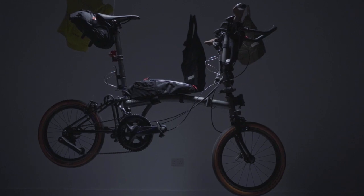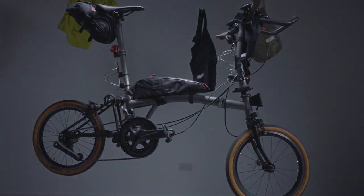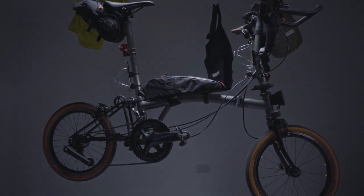My name's James Sennard and in July I rode from Land's End to John O'Groats on a Brompton — that's 1,347 kilometres in three and a bit days. For this trip I was supported by Albion who provided the kit, Brompton who provided a P-Line bike, and Re-Strap who provided the bags.